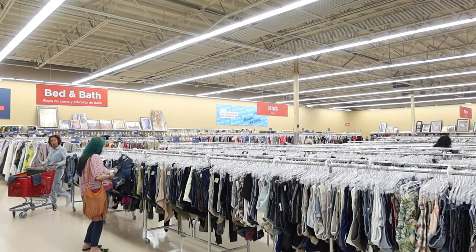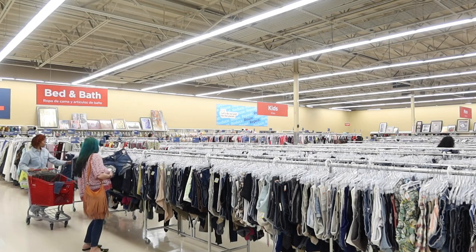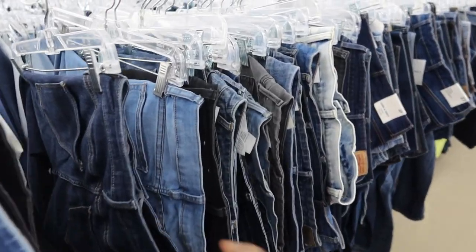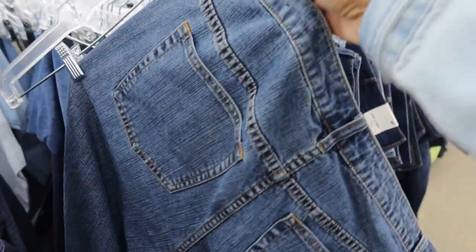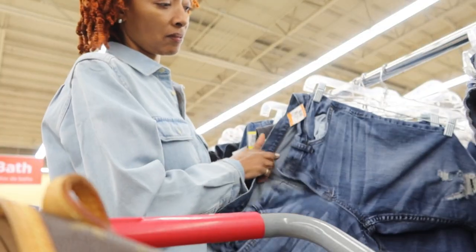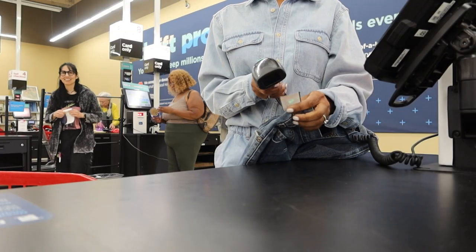The other day I went to Savers, the thrift store, because I wanted to find some denim. I made it to the denim section and started looking through men's and women's jeans. I was looking for denim that had really cute designs and a lot of top stitching for my next project, which I cannot wait to share with you. I did find some things and checked out.